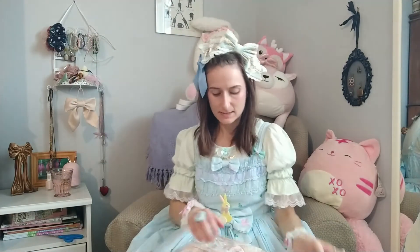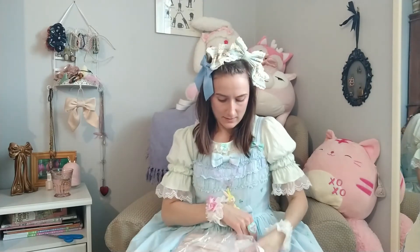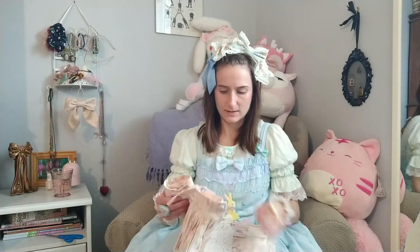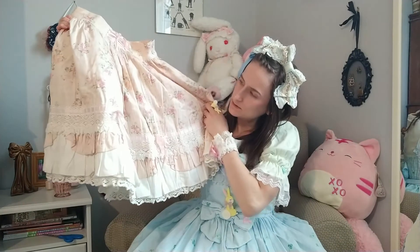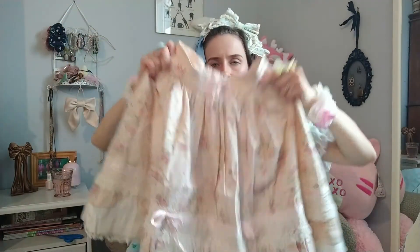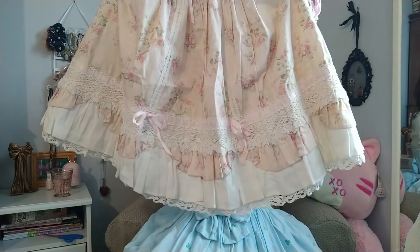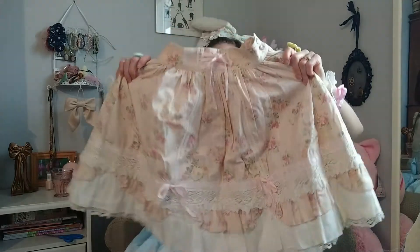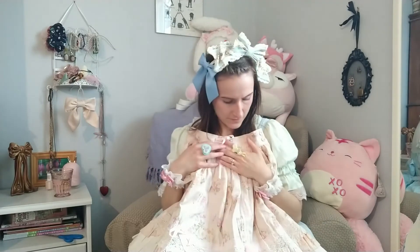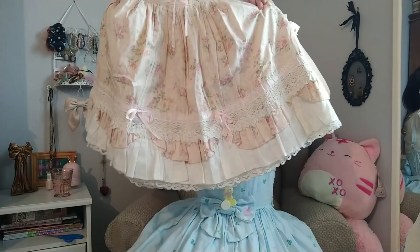And this is the last thing in the box. It is another skirt — from the same seller. Oh, this is so pretty. It's an Angelic Pretty skirt. I think it's one of those ones where there's no photo of it in the library, but there's an entry for it. You can see some of the other colorways, but there's no photo for this one. So maybe I can take a nice photo and send it in to contribute.